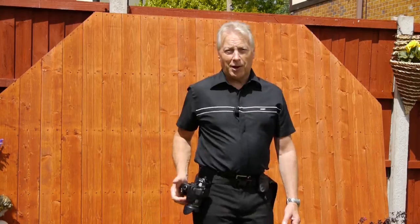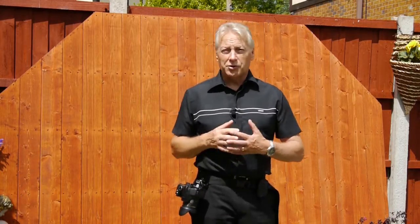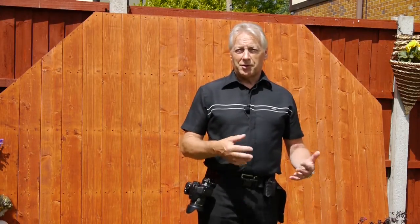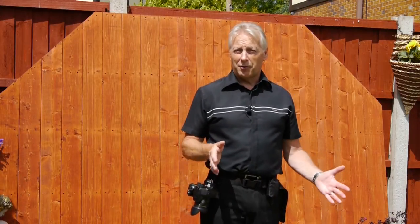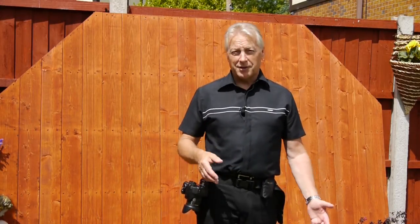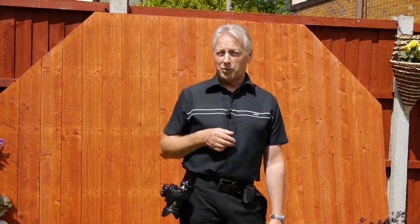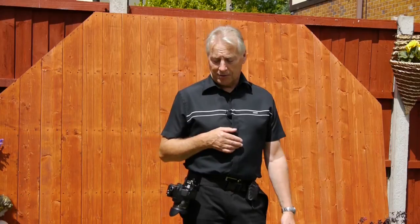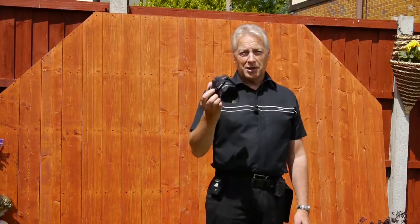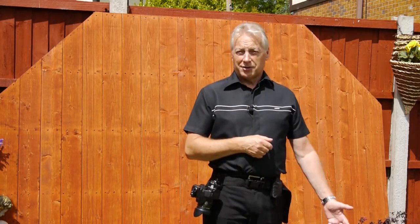It's secure — it cannot jump out. I can jump up and down and the camera will just not come out of that release plate due to the construction of the latch. It's comfortable; you don't even know it's there, and you can walk around all day safe in the knowledge that you won't drop your camera. It's away from your chest and neck and it's not swinging around when you're climbing over walls, stiles, and rocks. It's quick to use — it just snaps out with one press of the finger and you're ready to shoot, and when you're finished you just snap it back into the latch. Simple as that.